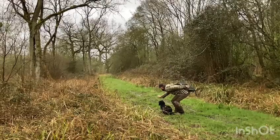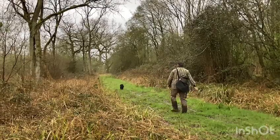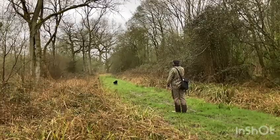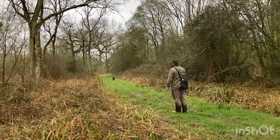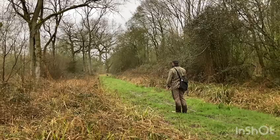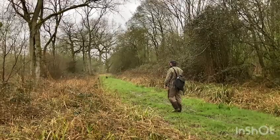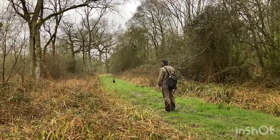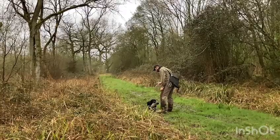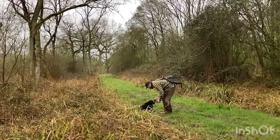Then I get him ready for the retrieve, send him, use the stop whistle, throw the distraction, he leaves it which is great, then I send him back for the retrieve. He picks it, comes straight back to me and hopefully he leaves the distraction as he runs past it, which he does. I just step in front of him so he doesn't run past me, he sits and delivers nicely.